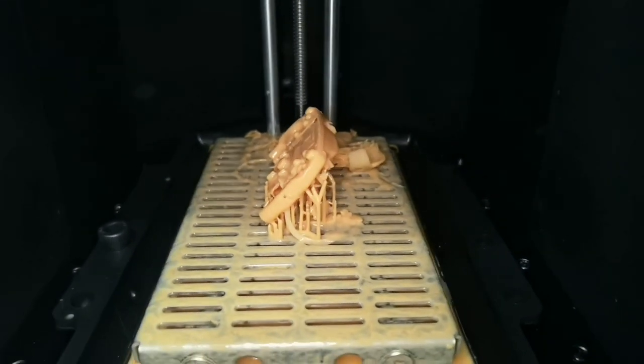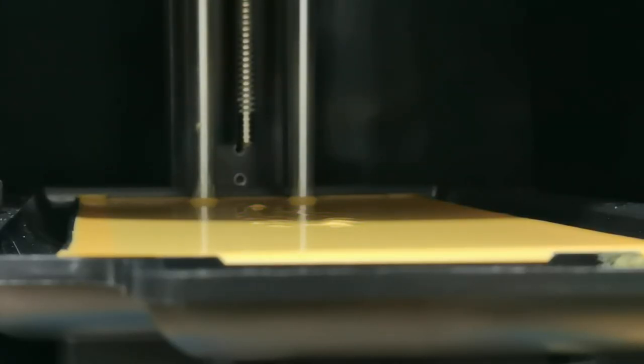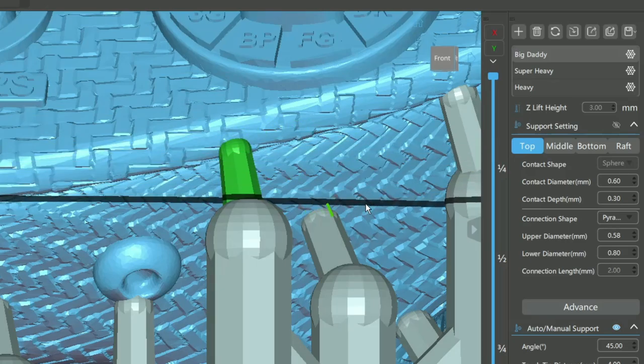I used 50 micron layer height and 1.3 second exposure according to the default profile provided by Hitry. But if I raise the exposure, it becomes overexposed and could cause blooming due to surface tension. So the most logical move is to use a bigger support tip — I use my 'big daddy' support tip size of 0.6 mm.